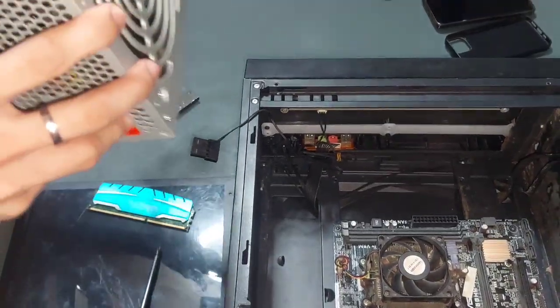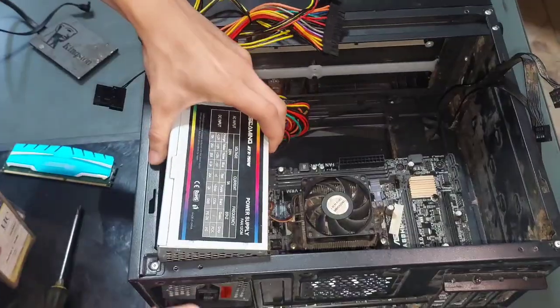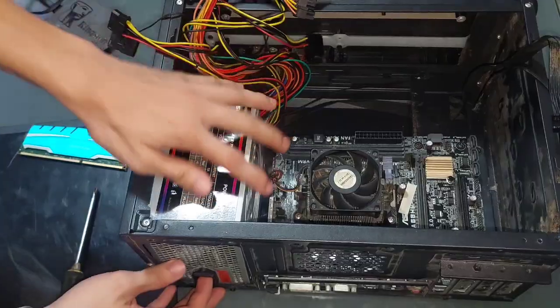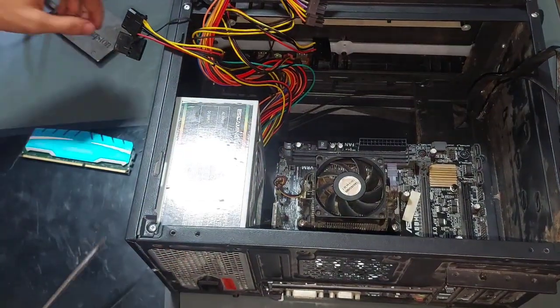Next, we are going to install the power supply unit. Slide the power supply unit into its slot — usually at the top or bottom of the case. Align it with the screw holes and screw it in.